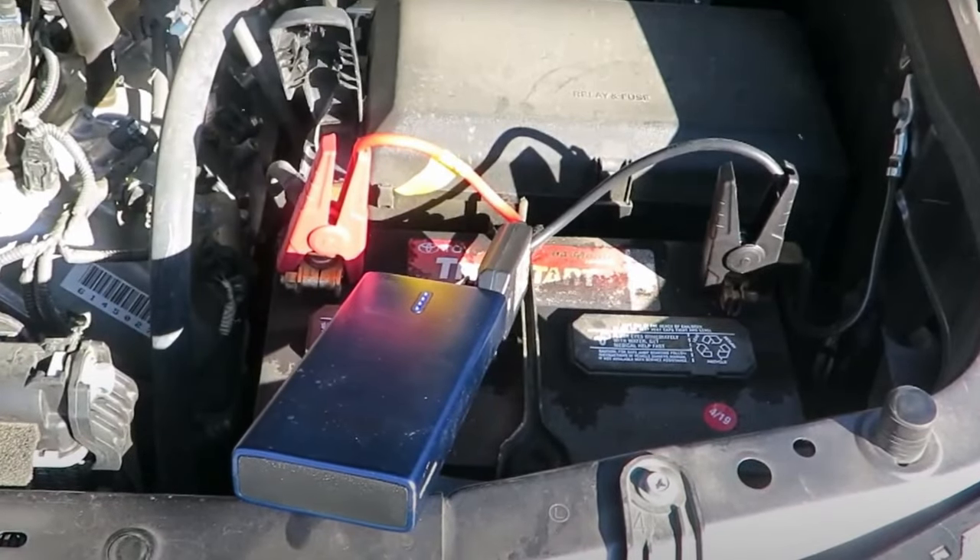The jump starter also acts as a power bank — you can add a USB connection to charge things. And there it is, good to go. They also take up less room in your van.